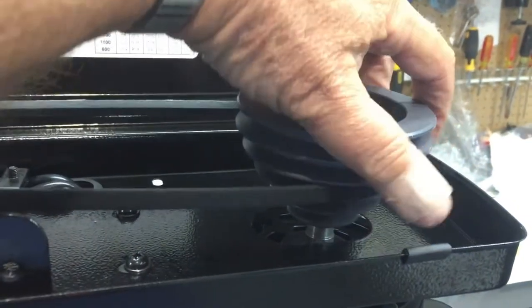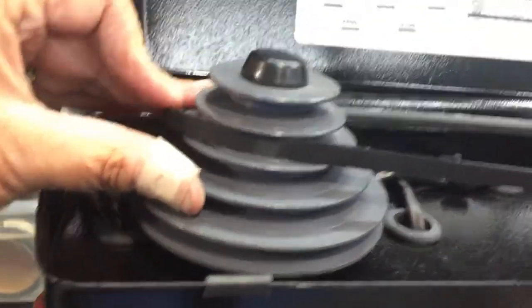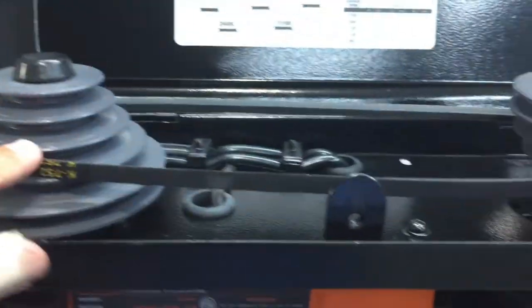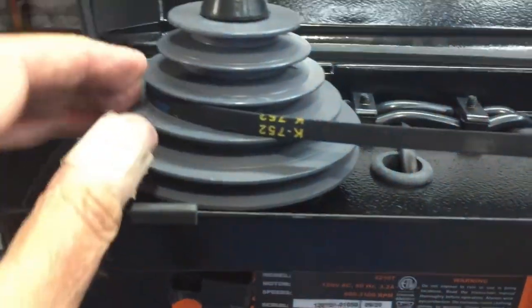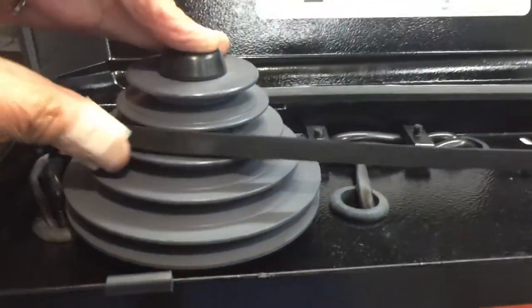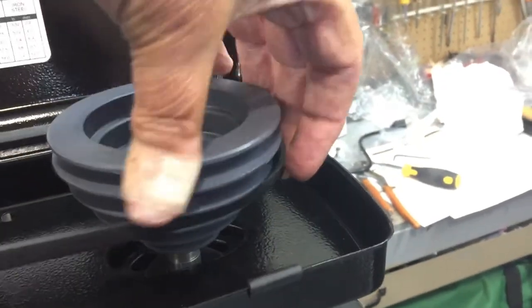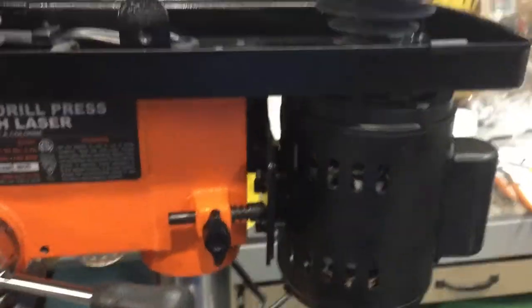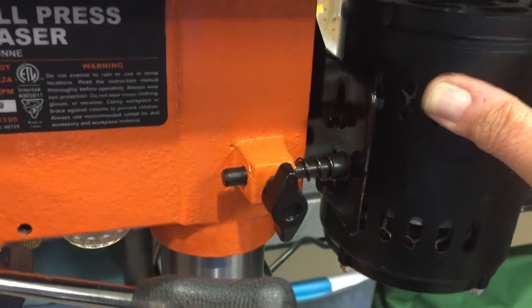To go down you start on the right; to go up you start on the left — I just figured that out on my own. You always want the belt going straight across and you want to make sure it's behind this tab. I actually want it on the faster speed. To go up again I'm going to start on the left, raise it, spin it around, go to this side, and on the back side I'm going to lift that belt up, spin it around. Now I'm going to push the motor away from me and tighten that wing nut.